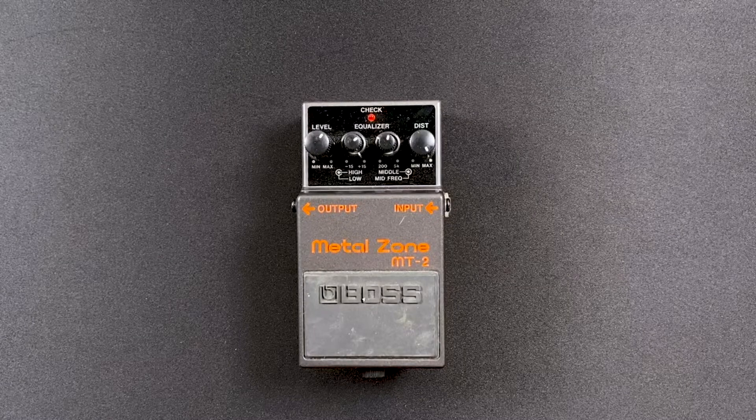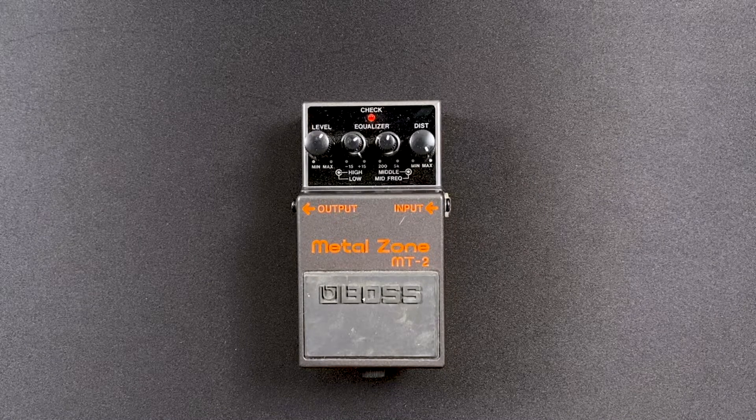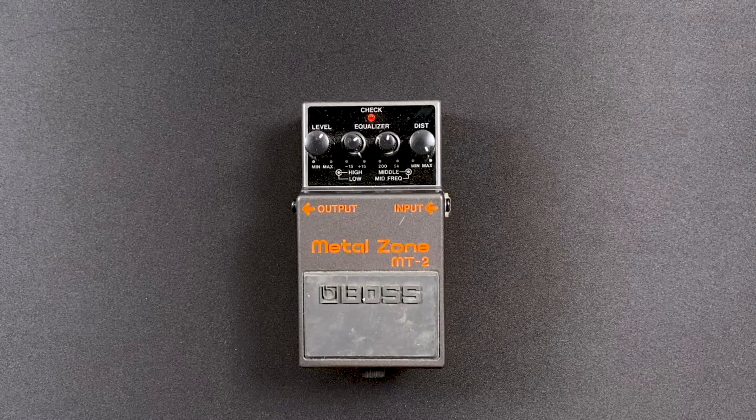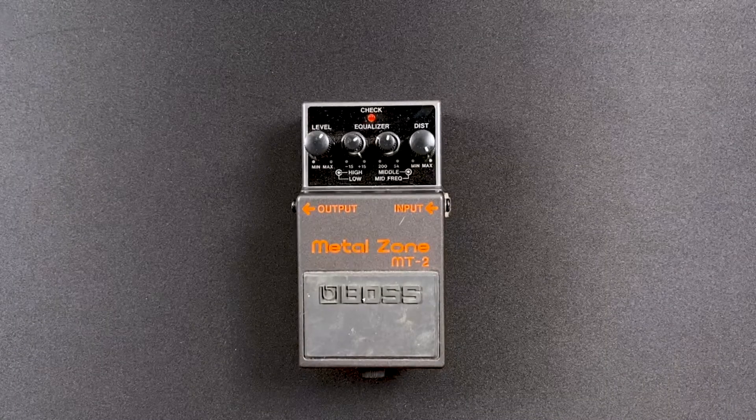I sell a lot of stuff on Reverb — buy and sell. I'm not a store or anything. I just buy stuff, try it out, want to buy other stuff, so I sell stuff to buy more stuff.